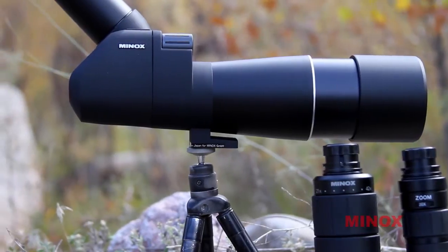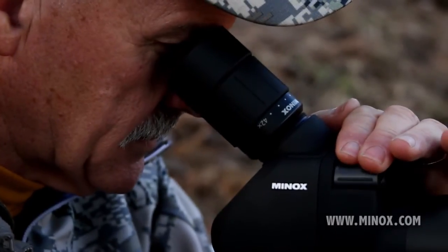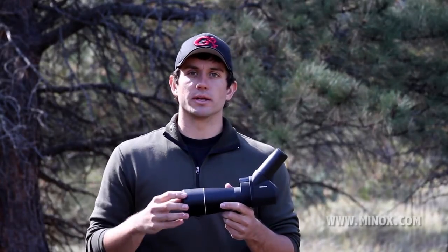The difference between the MD62 and the MD62ED series is that the quality of glass in the ED series is going to be much higher. So when you're looking through the eyepiece, the image that you're viewing is going to be much more contrasted, and you're going to be able to see that quality in low light conditions.